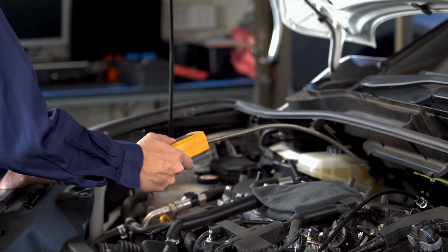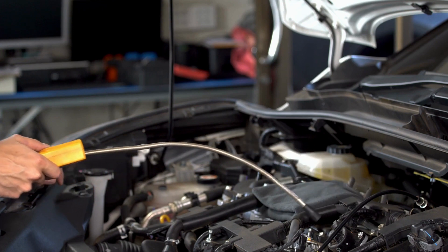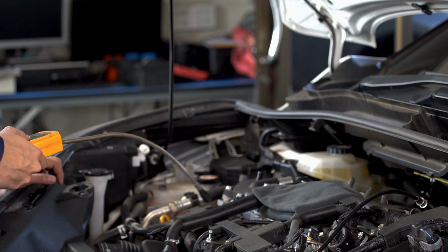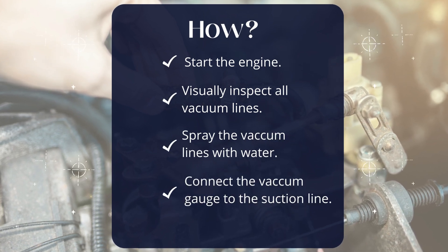First off, we have vacuum leaks. These can be a real pain to find. You'll need to check all lines and connections while your engine is running. Listen carefully for any hissing sounds.